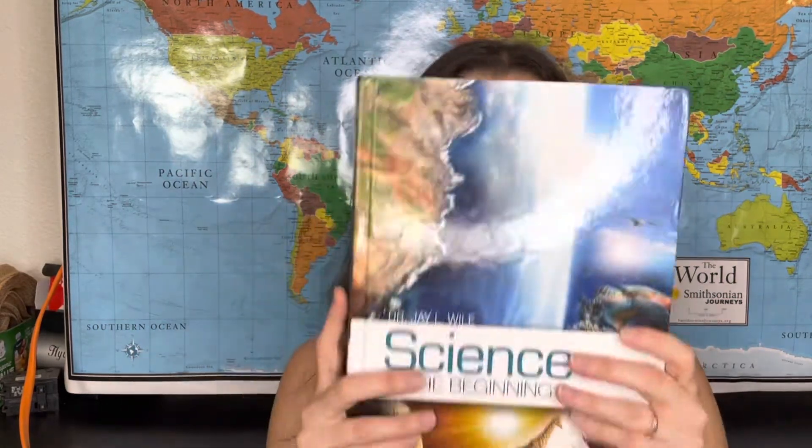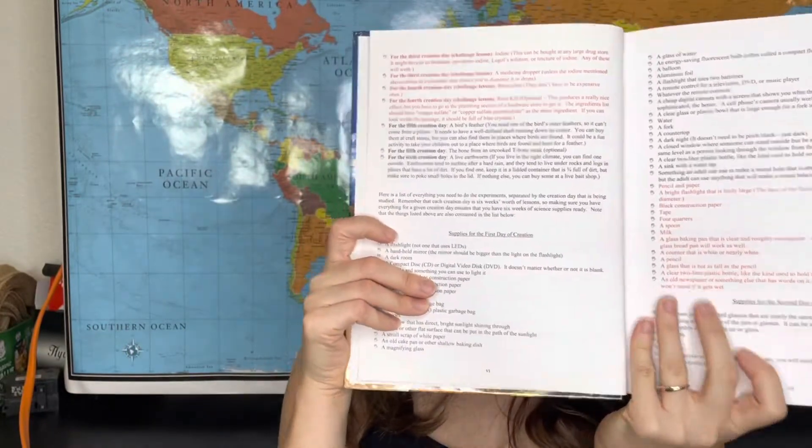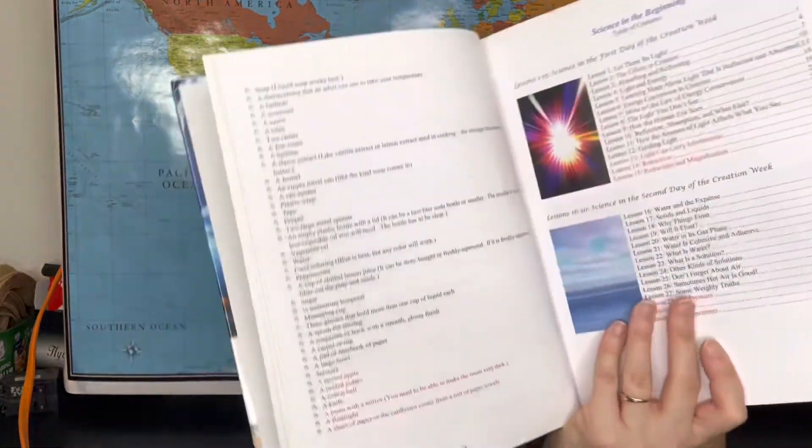Each book is laid out very nicely and simply. Each book starts off with an introduction on how to use the book and talks about experiments. There are supplies lists for each unit for you to gather before you start the curriculum. After the supplies list — it's a couple of pages — we go on to the table of contents.